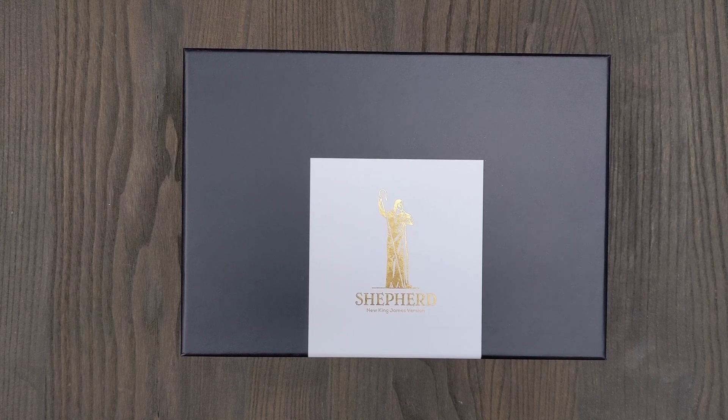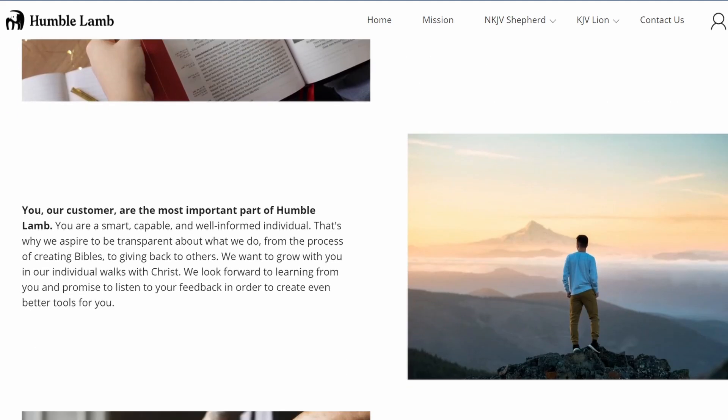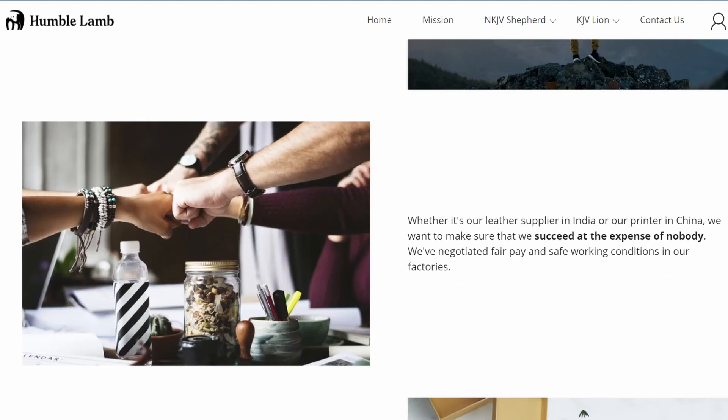In this video, we're going to be looking at a Bible, or actually a couple of Bibles, from Humble Lamb. It is a Bible production company that has a very unique ministry, and what you're going to see in this video is that they produce very unique Bibles — Bibles that are a little different than what you see in a lot of other Bible productions.